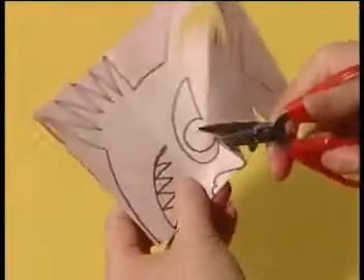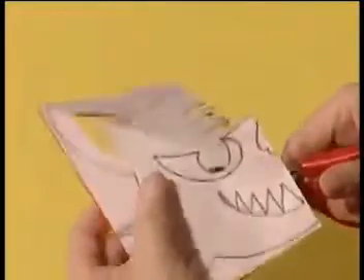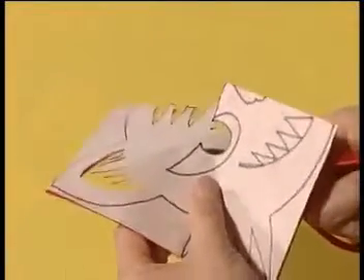You can cut out the eyes by entering from the edge of the paper. Cut through from here and cut along the line of the eye.